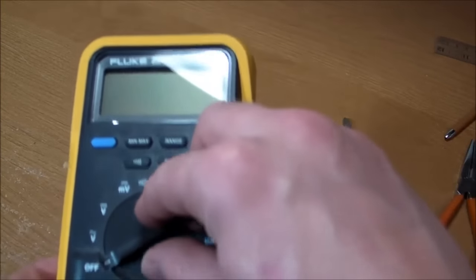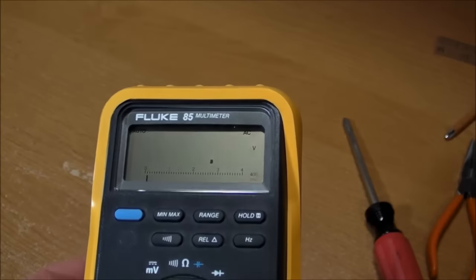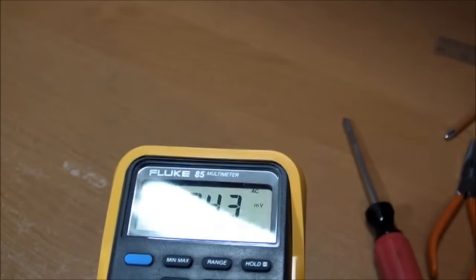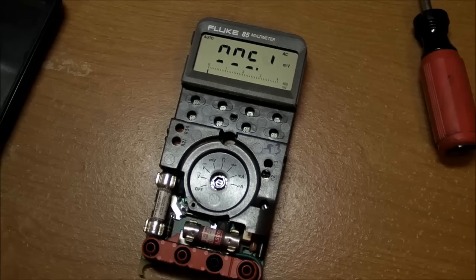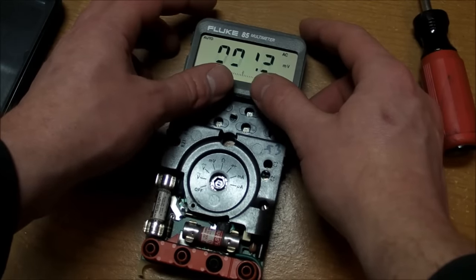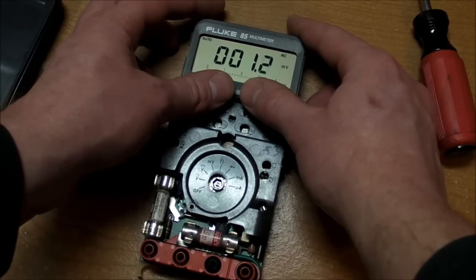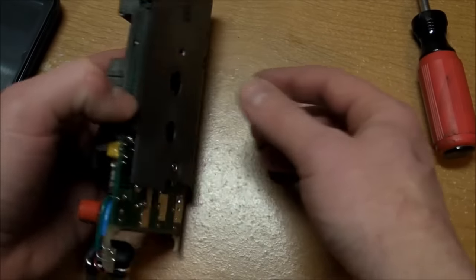My Fluke 85 has for quite some time had a problem with the LCD. You can see some of the segments are either completely blank or just very, very faint at normal viewing angles. It's a very common problem I've experienced with LCDs, usually in cheap four-function calculators. It's just a matter of making good contact between the LCD and the rubber strip — the conductive rubber strip — and the circuit board underneath.